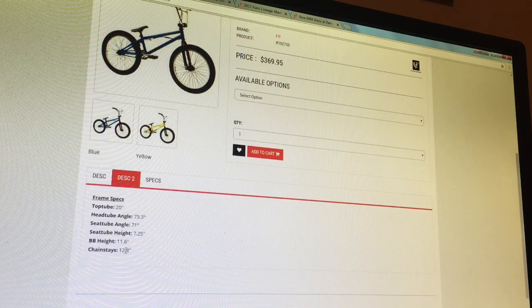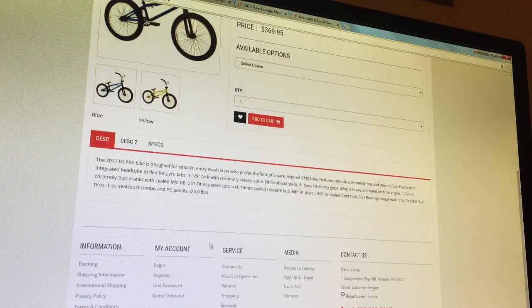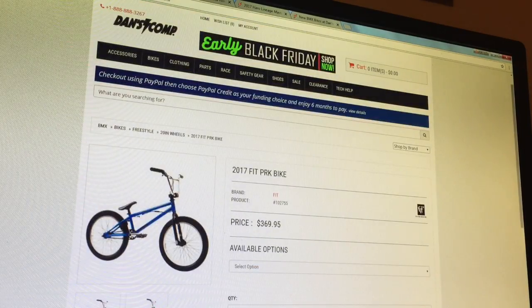The chainstay is 12.8 — that's pretty short. I think they're doing this to appeal to smaller riders. It comes in at a weight of 25.9 pounds, which is pretty good, especially for a first bike. The price for this one is $369. DansComp ships worldwide, so if you want this bike and you don't live in America, go for it.